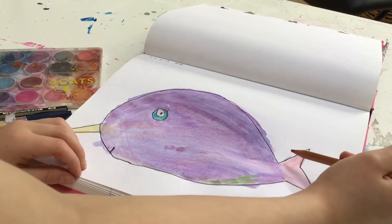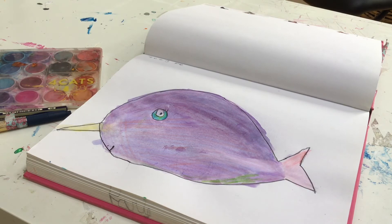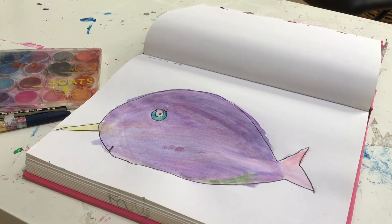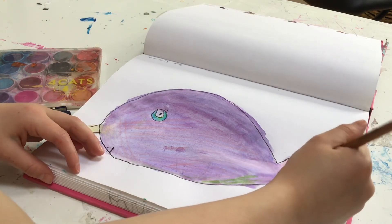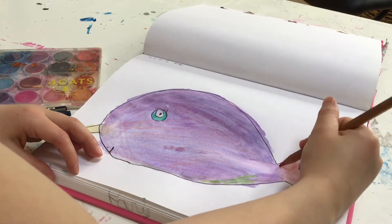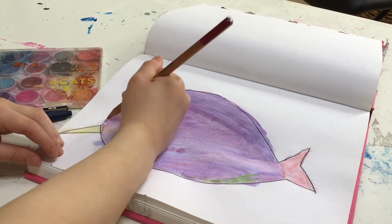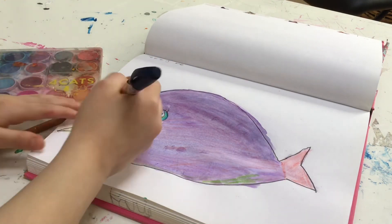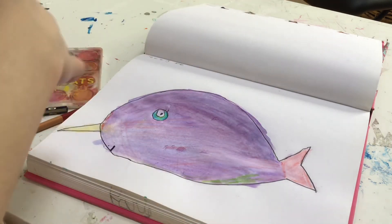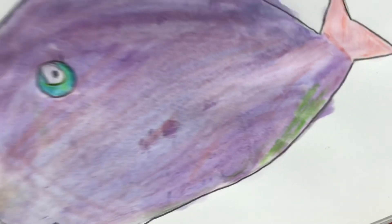I'm going to add a few more colors to the tail — I think that would be pretty. I'm adding a little brighter pink to the tail; I think it looks really nice. I'm basically done — just adding a few more details and a little more black to the mouth. This is the end result. I love it so much, so I hope you guys like this video!